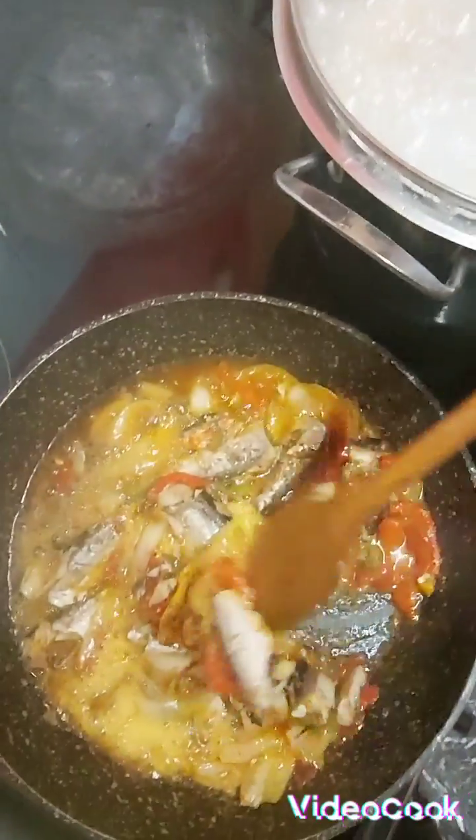That's my sardine and dumpling, yes. Sardine and dumpling with hot scotch bonnet pepper. Like, share, and subscribe. Thank you guys, bye bye.